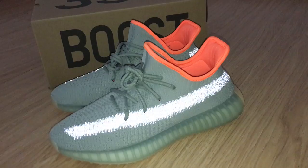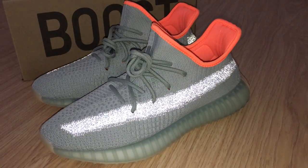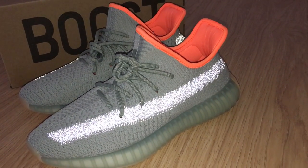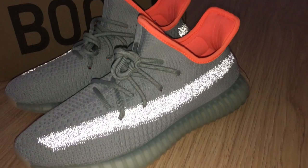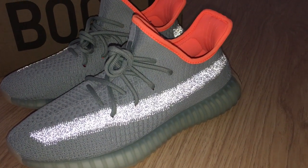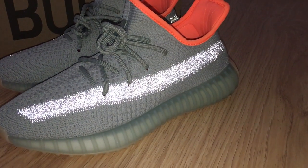For this shoe, you can see the whole upper is a very unique color. Beside the strap and the color, inside is orange color. For the whole upper it's green color — above the shoelace and the upper. And above the midsole, you can see it's a transparent one.